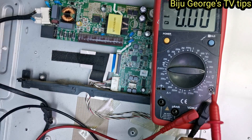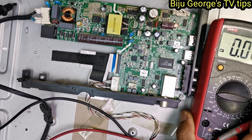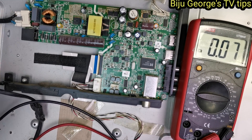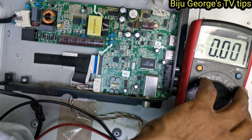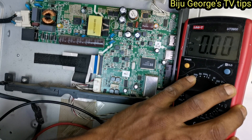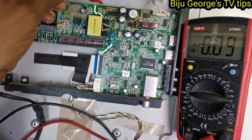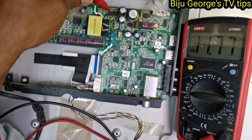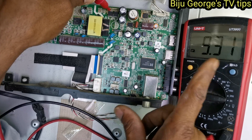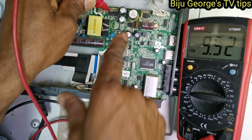Black wire I am keeping grounded anywhere. Now I am checking 12V. The reading is going between 9 and 11.6, then 9 and 11.6 again. There is noise also — noise.